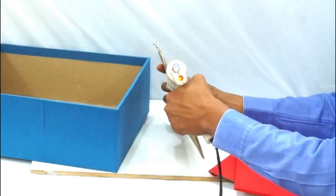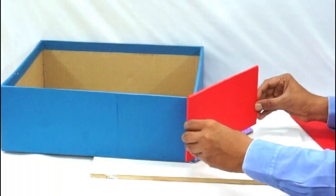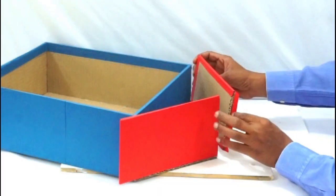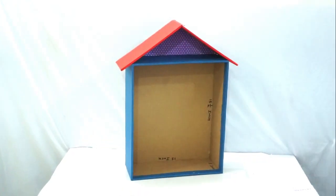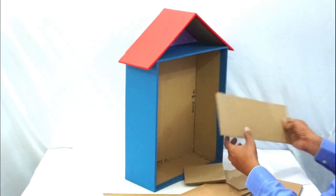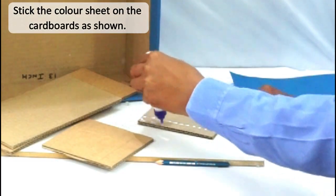Now let's stick all the pieces together with the help of a glue gun. Let's make compartments in our organizer so that we can keep things in it. We will cover the divider pieces partially.